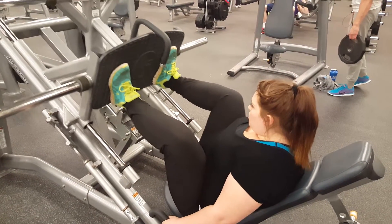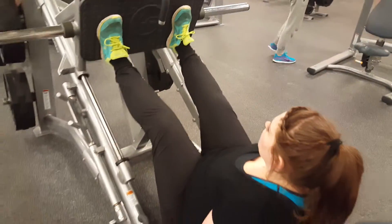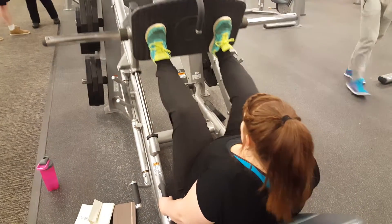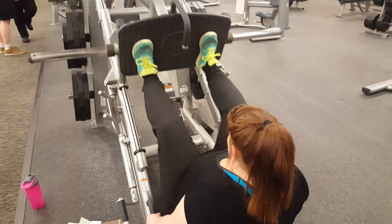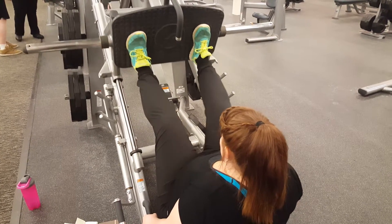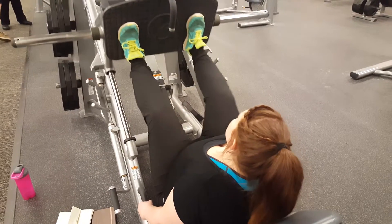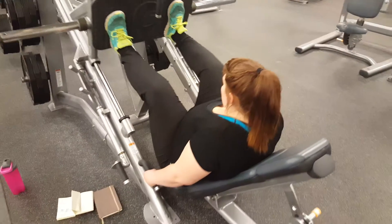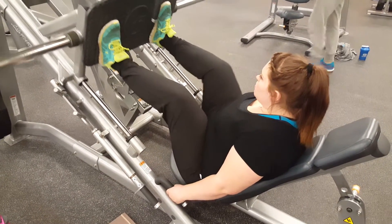She does four sets too. You can chime in whenever you want to. We both do four sets, but she's not going to failure - she's working the muscles a little differently. And you can see she's got those special invisible weights on the side there, so that when she reveals how much weight she's using it's a surprise, because right now they're invisible.